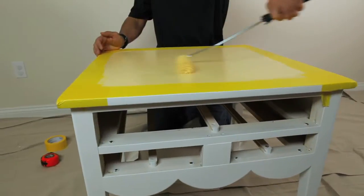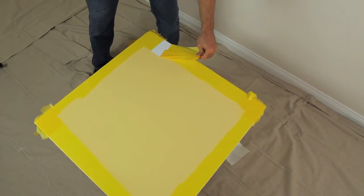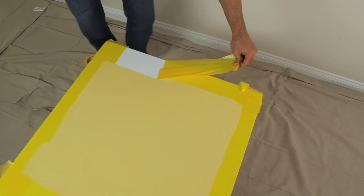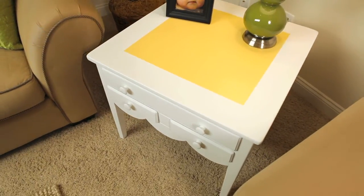Step three: paint the design you've masked with FrogTape. Step four: immediately remove the tape after the second coat of paint has been applied. Step five: step back and admire your newly repurposed end table.